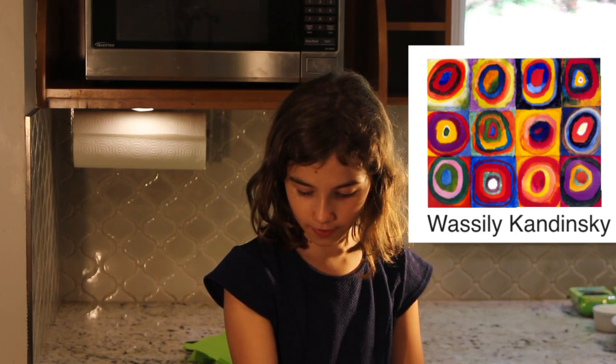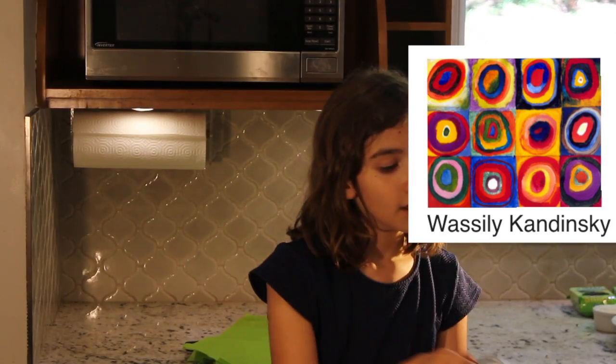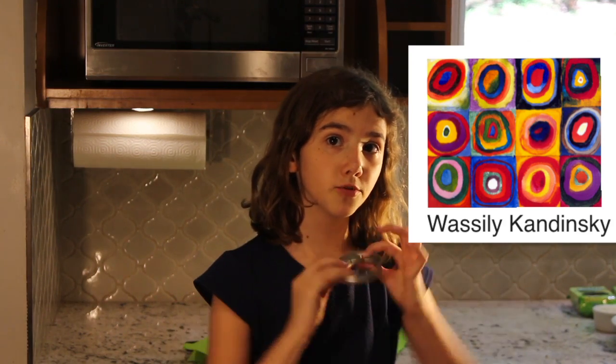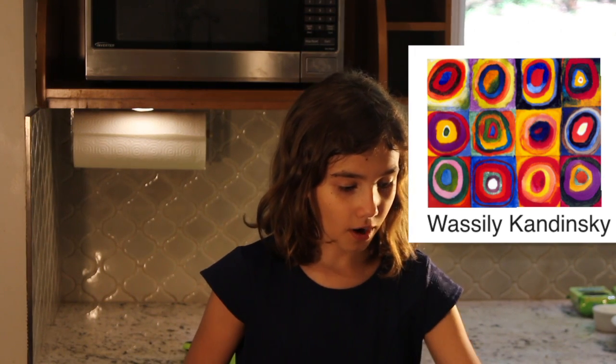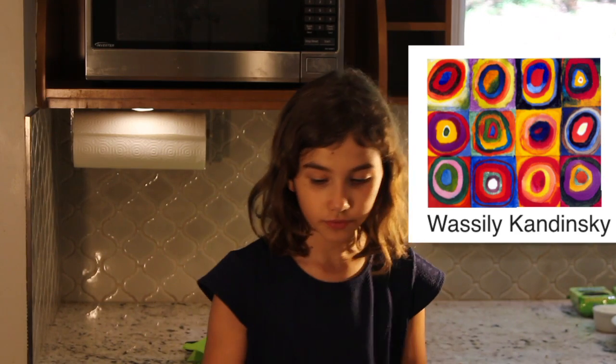A couple of things that you can use to do circle art are maybe the bottom of an Easter egg. You can use a can, but you want to make sure that the edges aren't very sharp. You also can use the lid of glue, or you can use the lid of a marker.